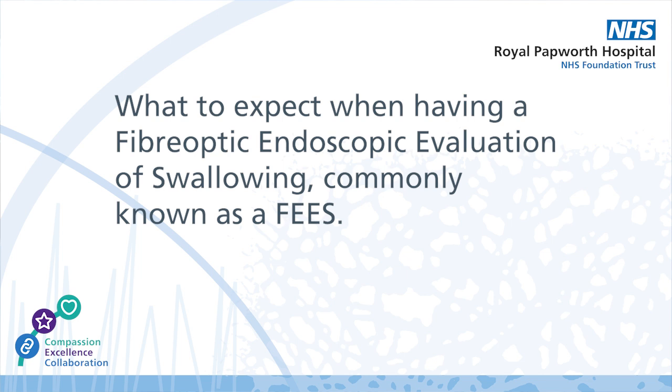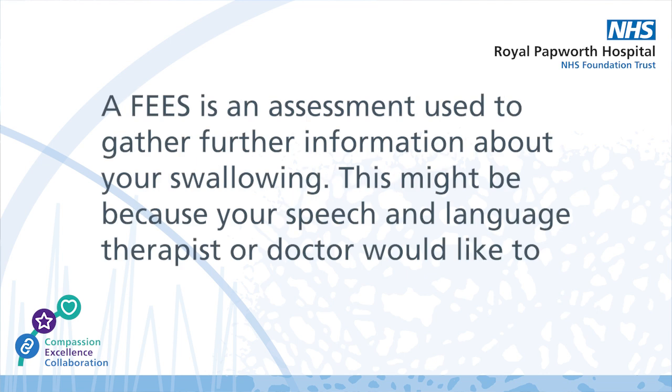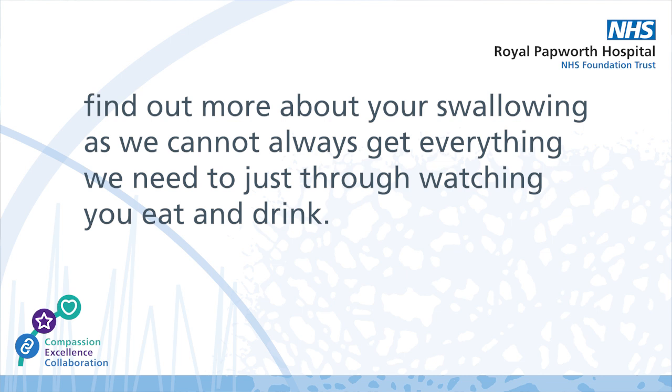We are going to tell you a little about what to expect when having a fiberoptic endoscopic evaluation of swallowing, more commonly known as a FEES. A FEES is an assessment used to gather further information about your swallowing. This might be because your speech and language therapist or doctor would like to find out more about your swallowing, as we cannot always get everything we need to just through watching you eat and drink.